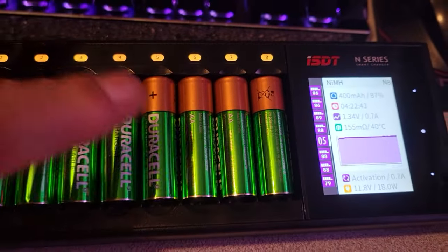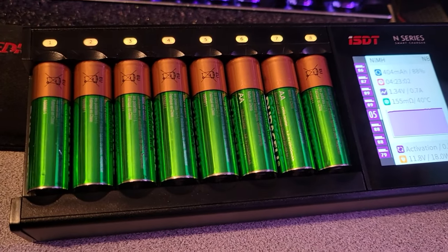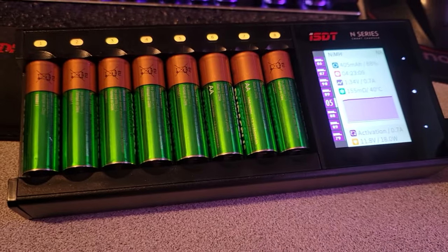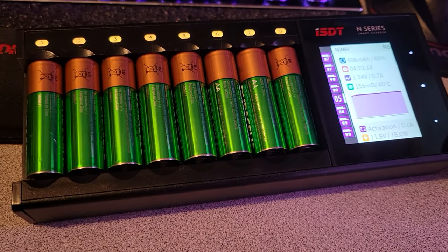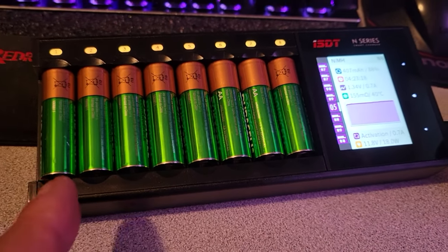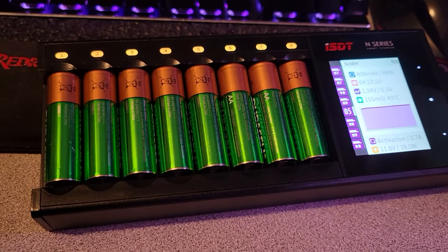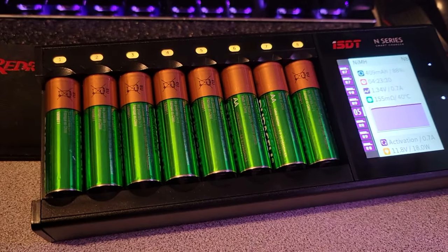I guess I should hide the Duracell logos. I didn't know that with brand new batteries you have to activate them, cycle them. I just thought you start using them and as you use them you'll cycle. But apparently these nickel metal hydrides are weird batteries — they don't go to 1.5 volts like a regular AA. These are like 1.25 volts, like an old NiCad. They don't give you quite the same voltage, so when you put them in stuff, the low battery warning seems to come up a little earlier.